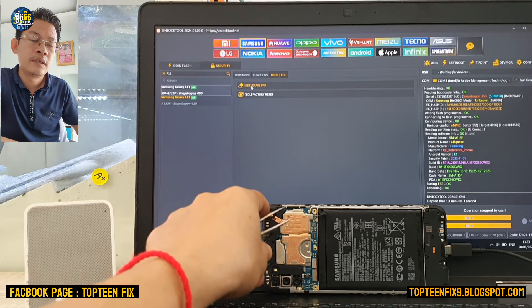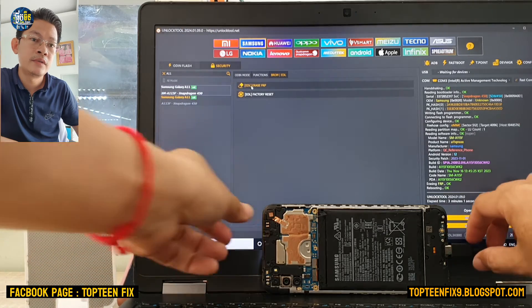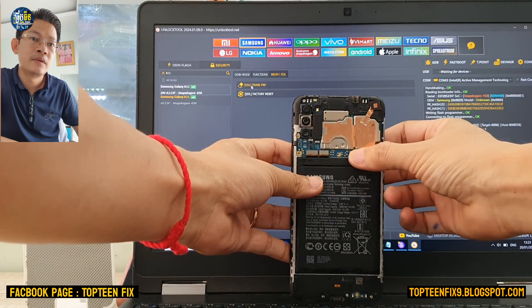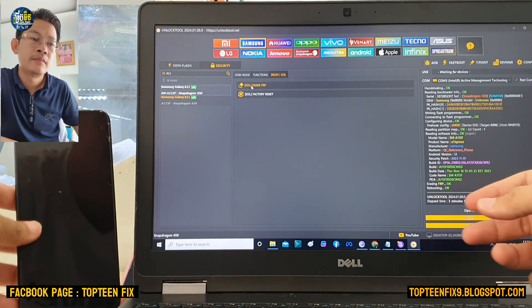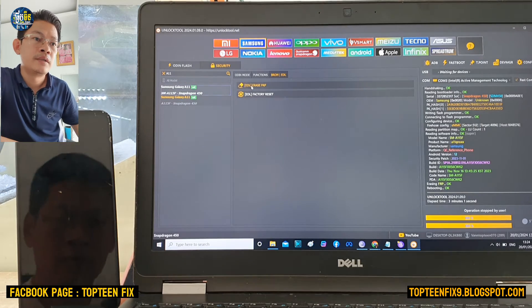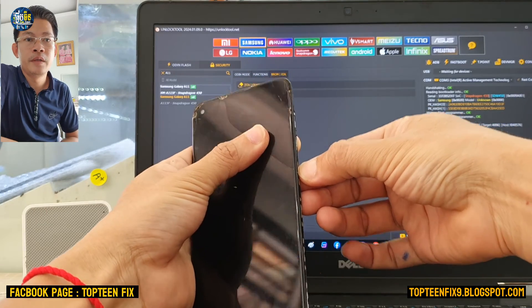The phone will reboot, but since the battery is not connected, we need to reconnect the battery and then power on the phone. It takes about 10 minutes for the phone to reboot to the menu.